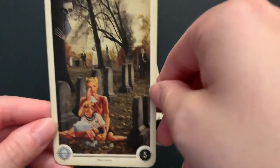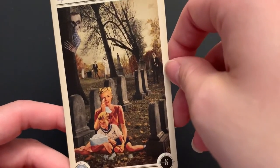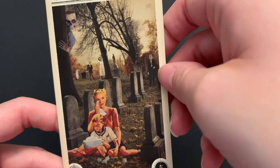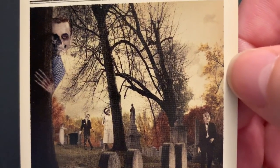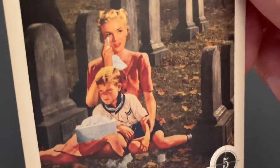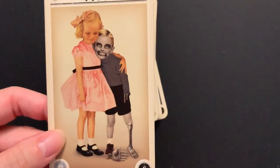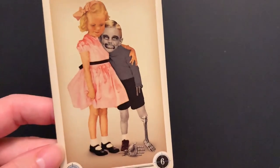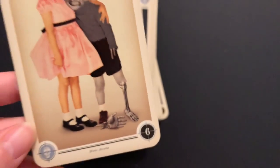Five of Cups: it looks like they've suffered a loss and are just focused on mourning, ignoring the fact that they should probably get out of there because there are zombies all over the graveyard. They're all coming for a snack — a sad child and what's probably his mother. Six of Cups has kids, and one of them is a creepy zombie boy. That poor little girl who's very cute might get dead soon. His hand fell off — it's just laying there on the ground.